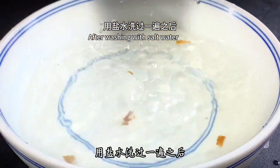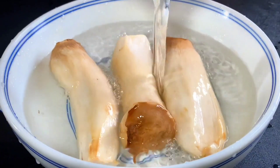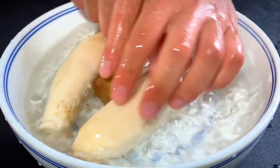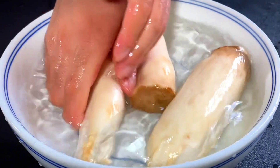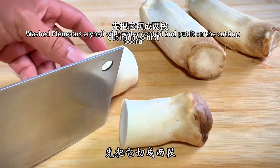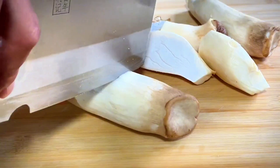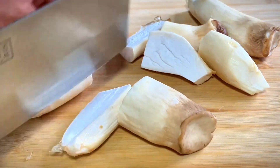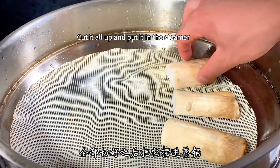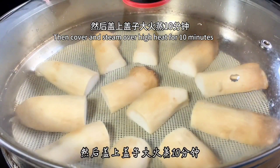After washing with salt water, replace it with clean water and rinse twice more. Then drain, place on the cutting board, and divide each mushroom into four pieces. Cut them all up and put them in the steamer. Cover and steam over high heat for 10 minutes.